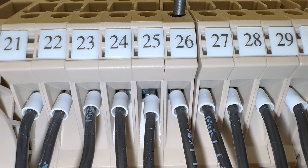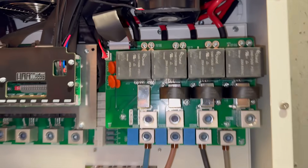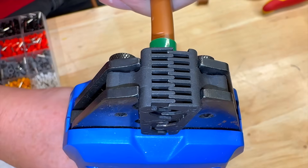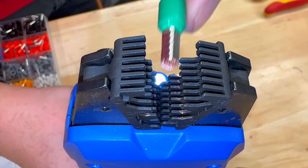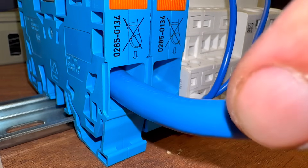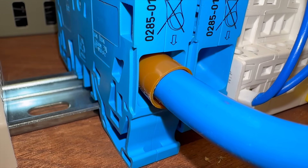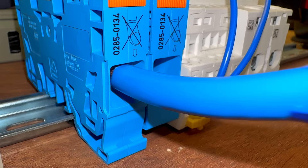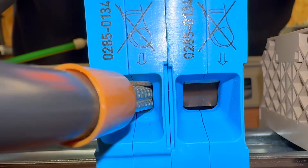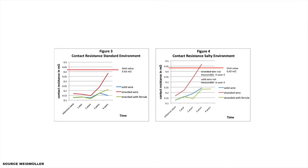The use of ferrules in control panels is not explicitly required in many applications, but their benefits are undeniable. Ferrules simplify wiring by making wire preparation more efficient, reducing time spent on assembly and troubleshooting. While many terminals, particularly screwless ones, can accommodate stranded conductors without causing damage, using ferrules enhances long-term maintenance. They eliminate the need to re-prepare wires during future servicing, making them a practical and time-saving choice.